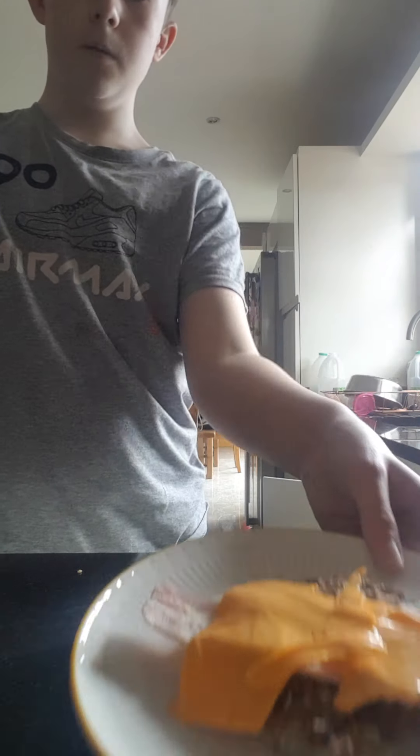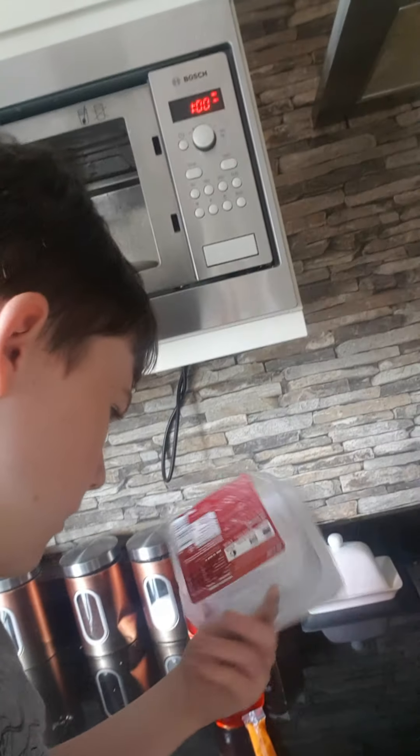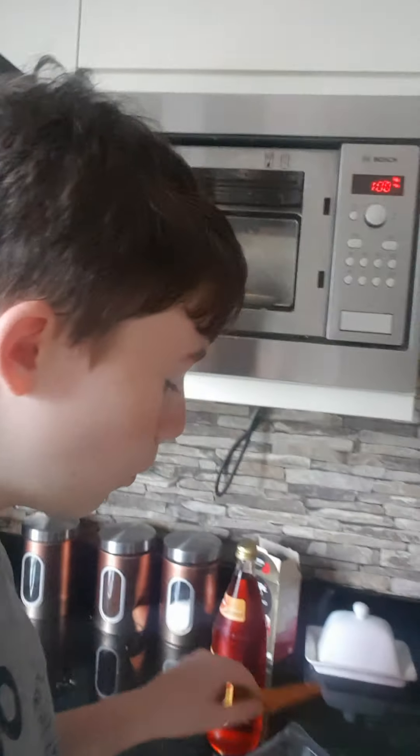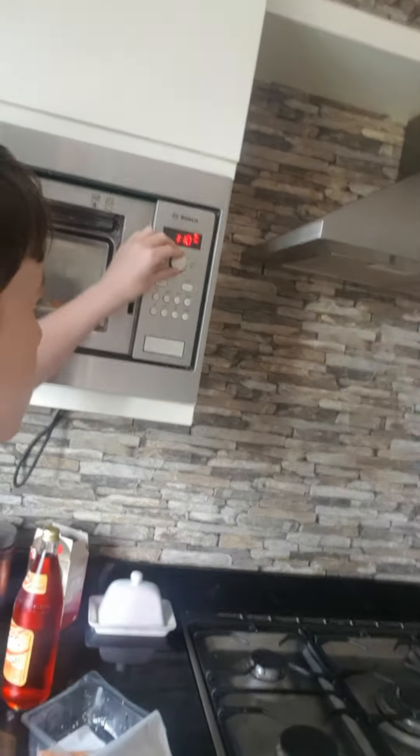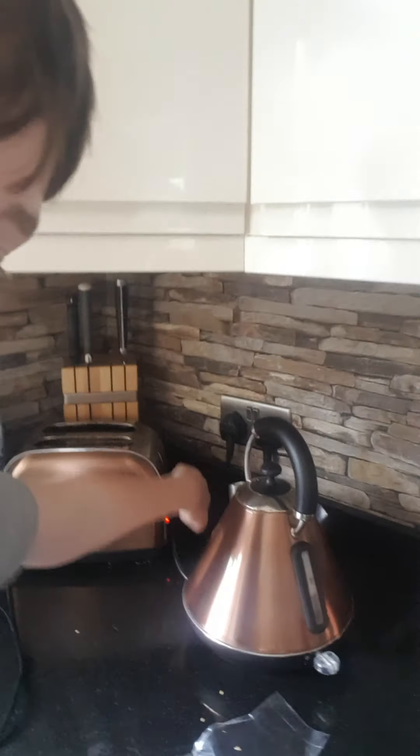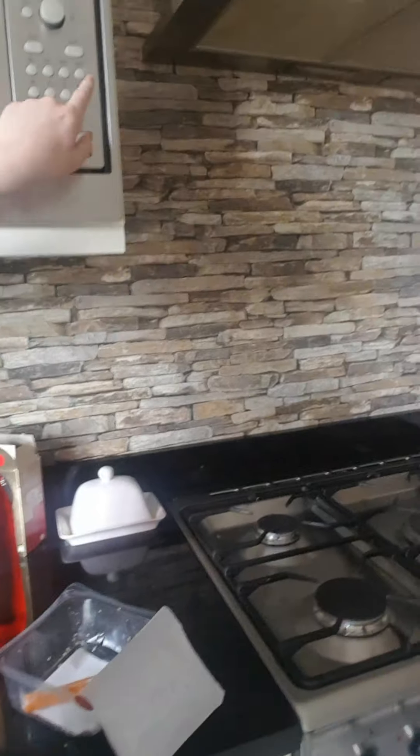Very cool. After you put it in, you microwave it for 1 minute and 30 seconds. You want to get to 30 seconds by doing this. There you go, 1 minute and 30 seconds. You close it. You turn the toaster on by pushing it down. Then you press start.